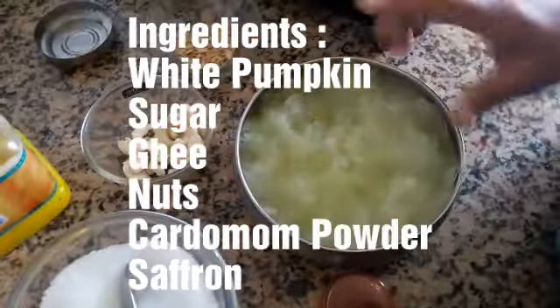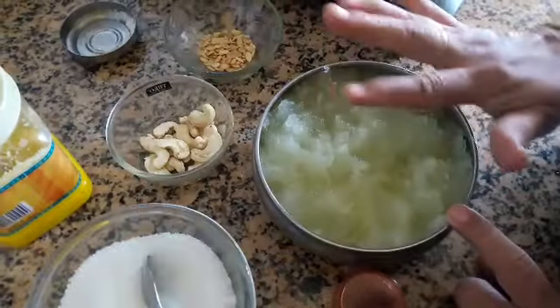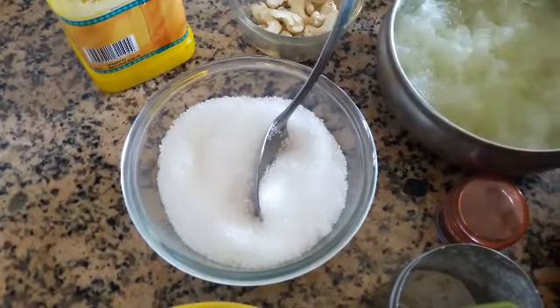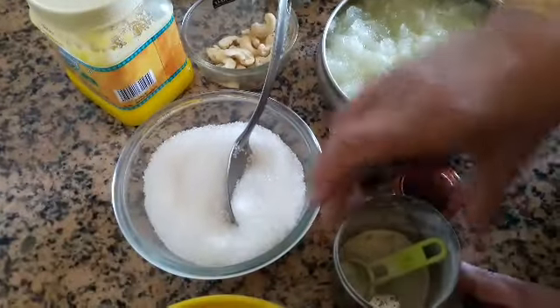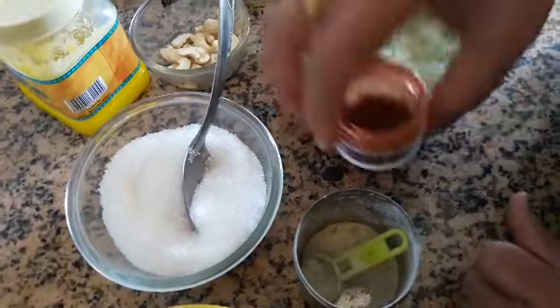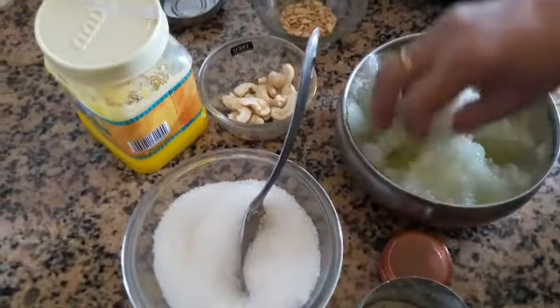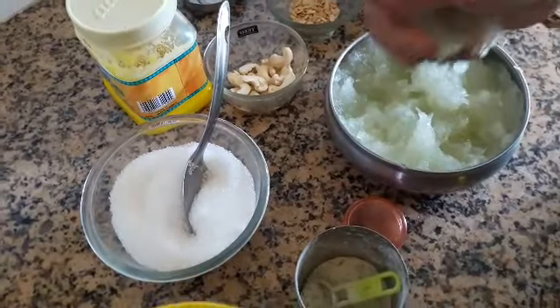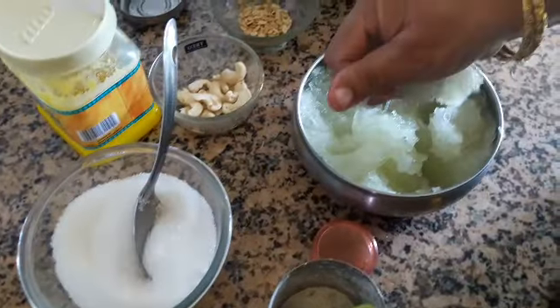At the top, I will add 3-4 spoons. Put a little color in the pan. Make sure you put it in the pan. When you add the pan, you can add it.